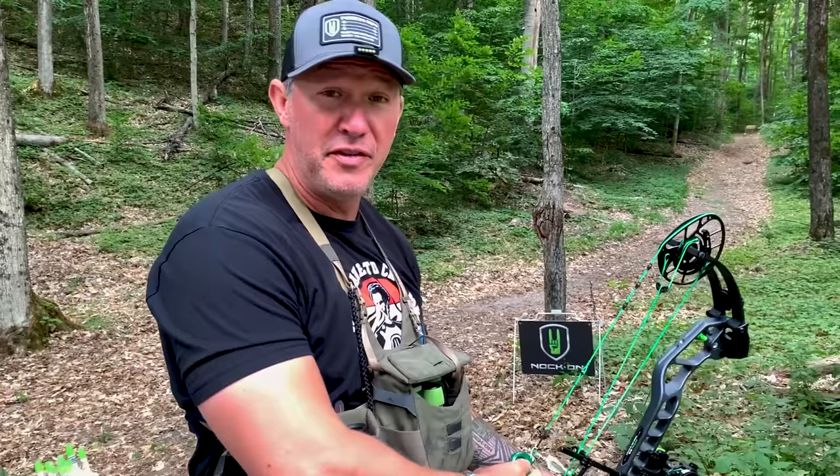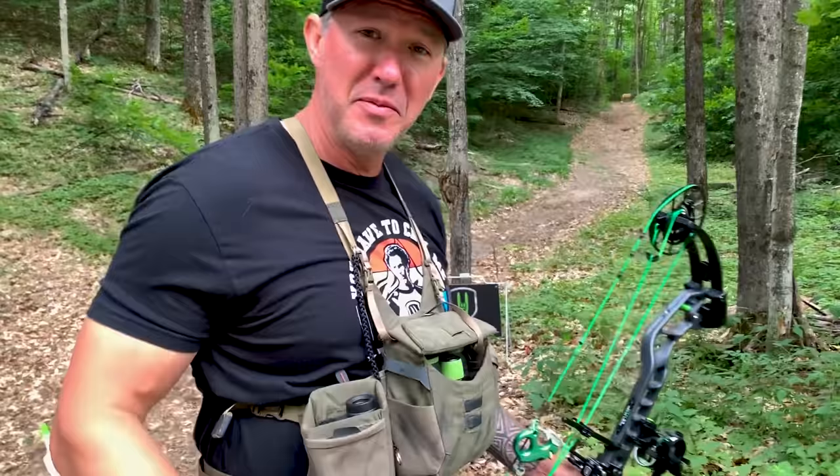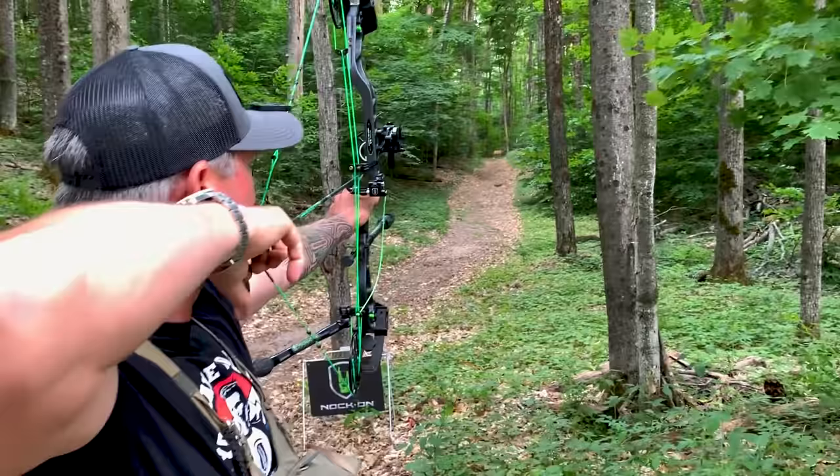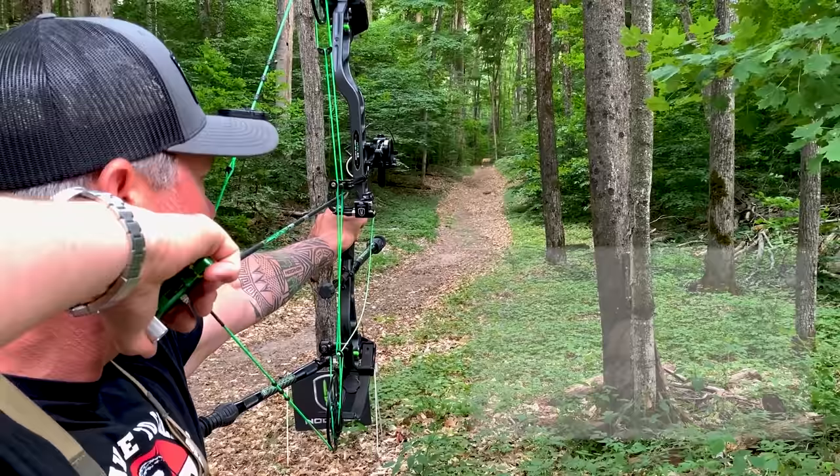Ideally the end goal is for you to step up to the stake and make this happen on the first shot — do a mic drop and let everyone else in your group gun for that arrow. There it is — all right!